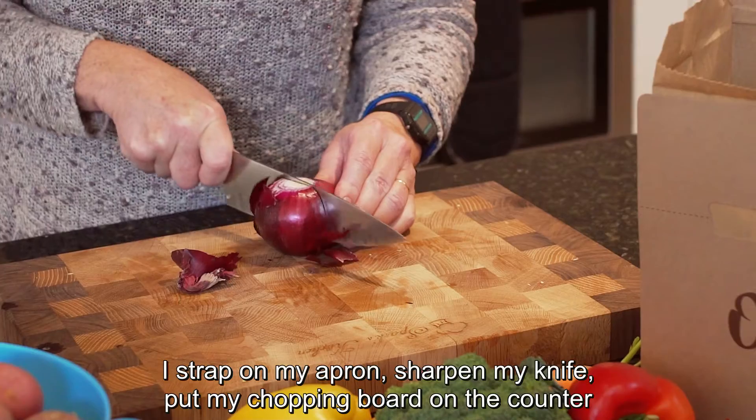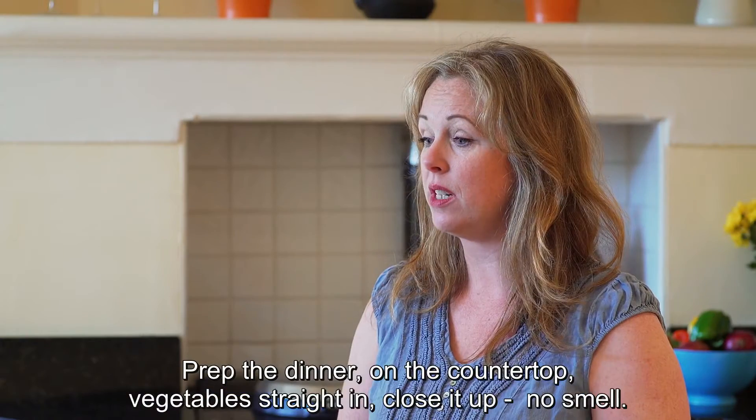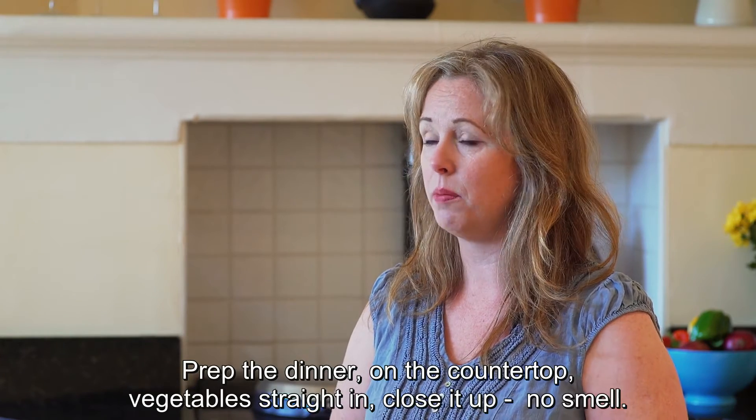It's a good way to work in your kitchen. I strap on my apron, I sharpen my knife, I put my chopping board on the counter, and now I put my OBO box right beside it. Prep the dinner on the countertop, vegetables straight in, close it up — no smell.